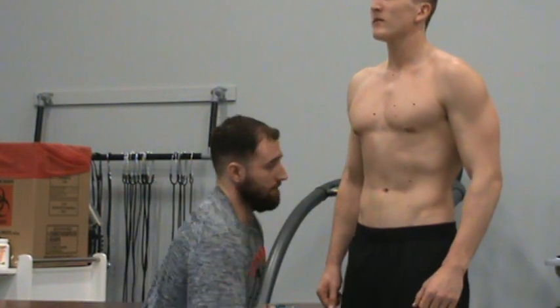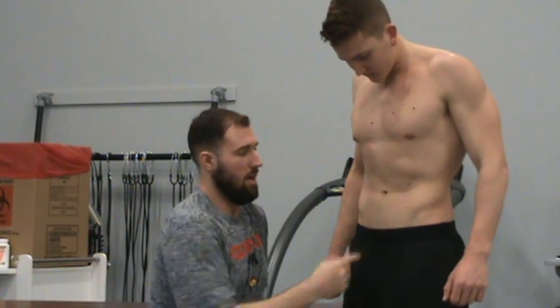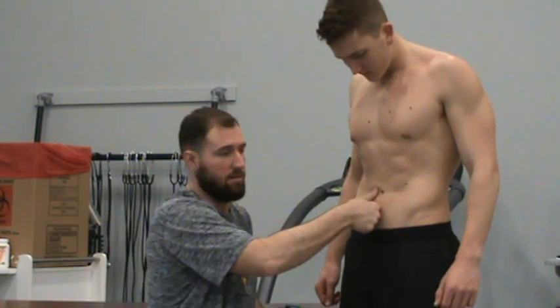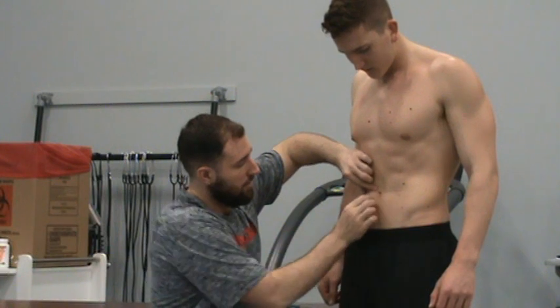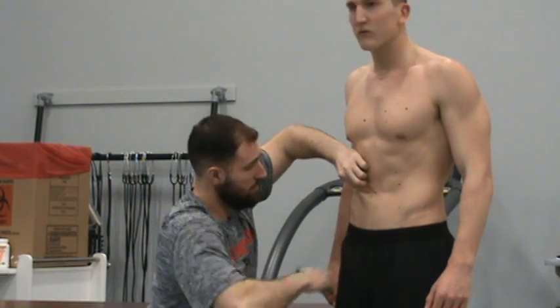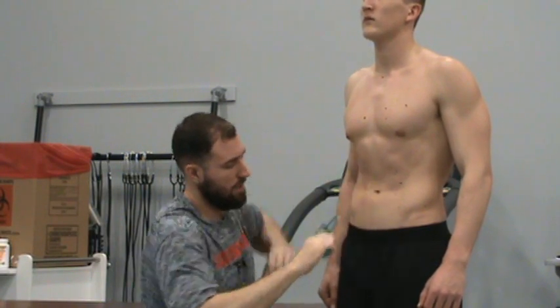Then I'm going to the abdomen. We just want to find the belly button, and I'm going about one or two centimeters out from that to his right side. I just use about a thumb's width here. Back to a vertical fold, caliper just under my thumb, and I get a 16.